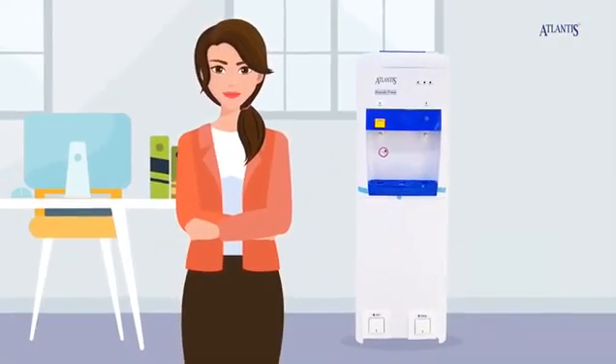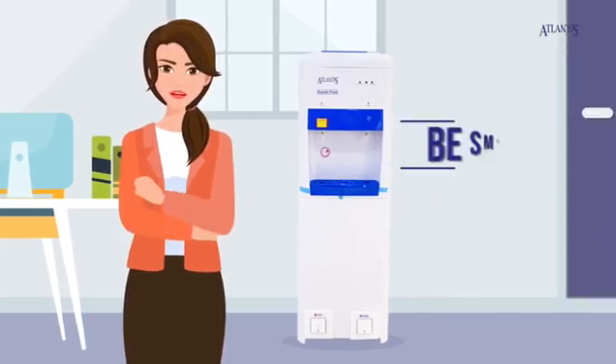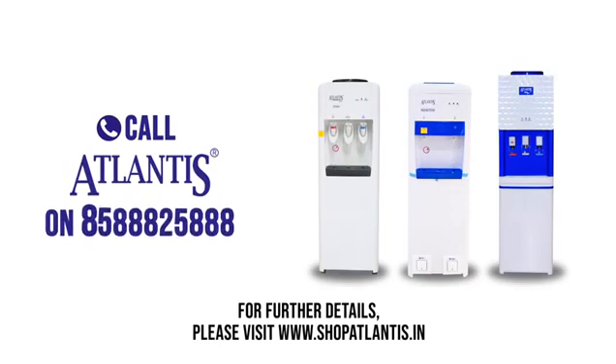Times are changing, and so should you. Be smart, be safe. Call Atlantis on 85888-25888.